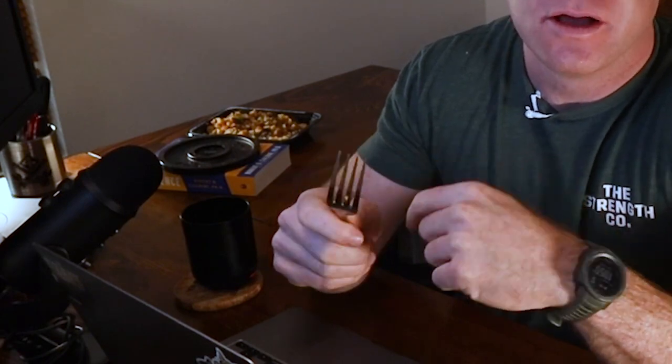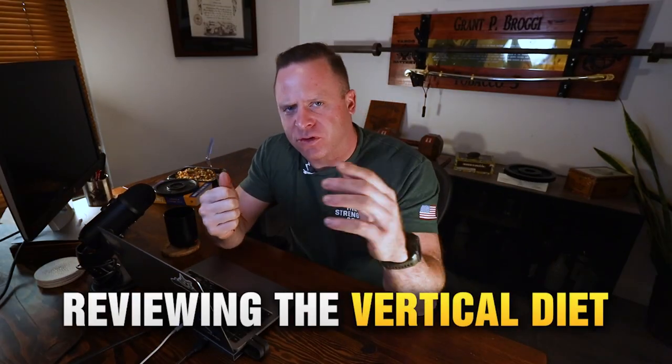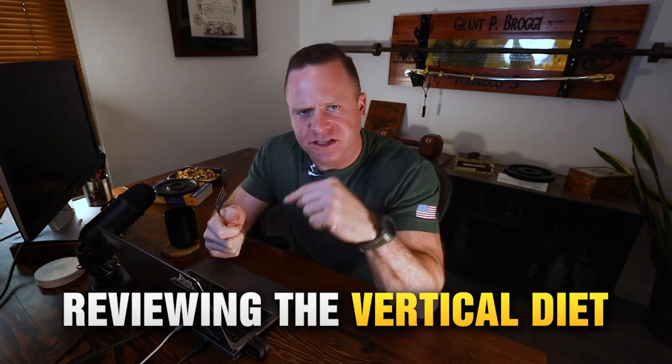Hey guys, welcome back. It's Grant Brogan from The Strength Co. Today you're probably asking why I'm holding a fork — because today we're going to eat. I'm going to review Stan Efferding's Vertical Diet. If you like the video, please like and subscribe to the channel.